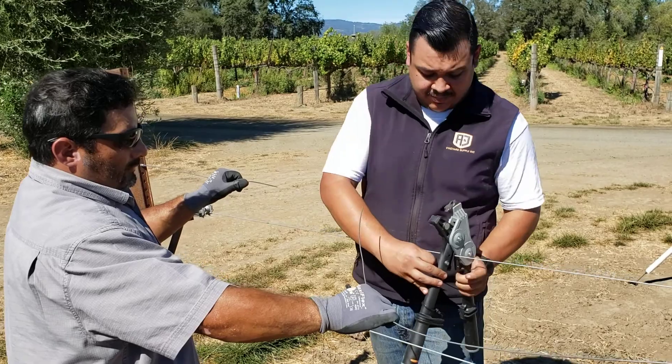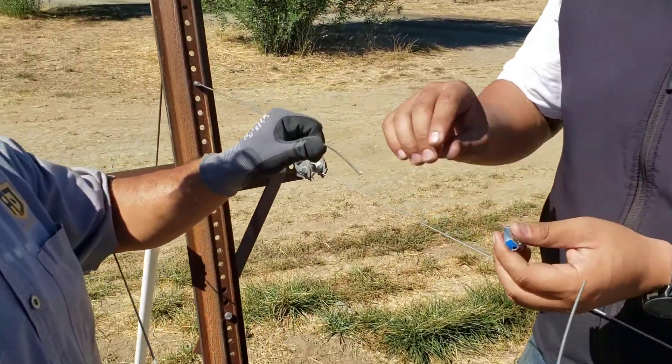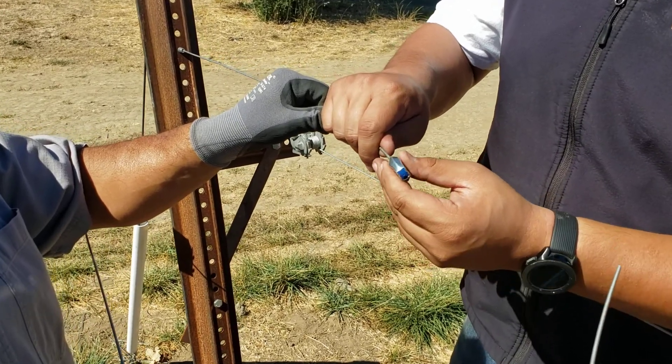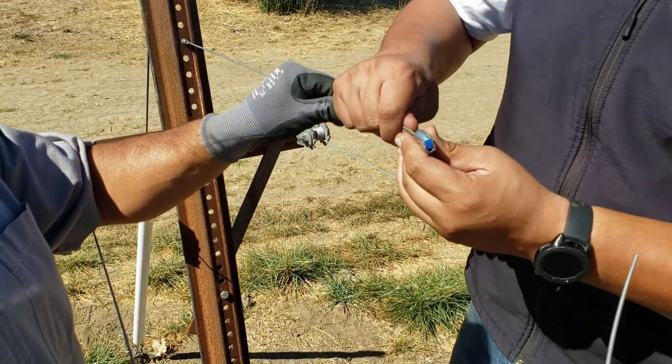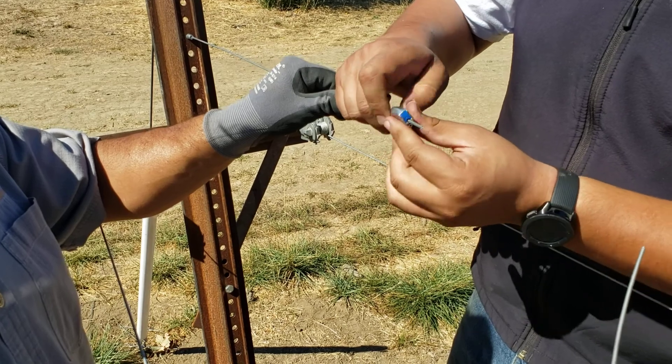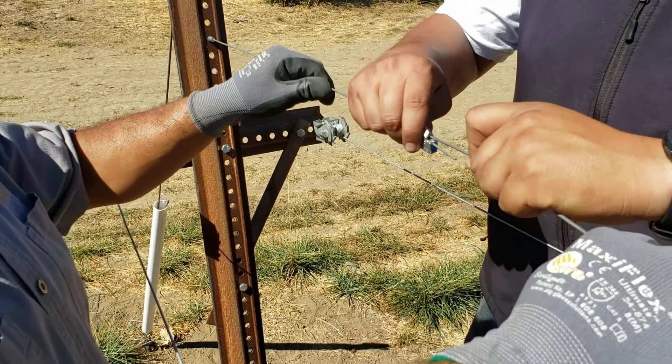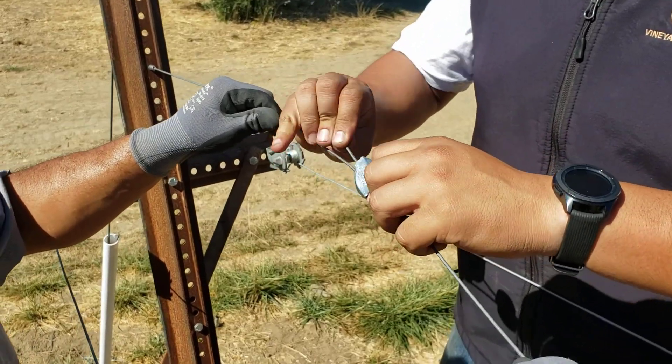The first step is to take the gripple and feed the wire through the gripple like this, then take the other end of the wire and feed it through the gripple just like that.